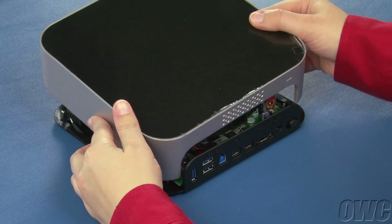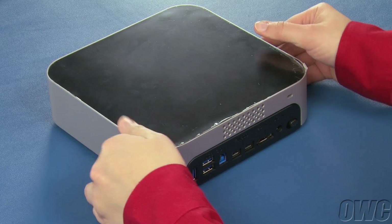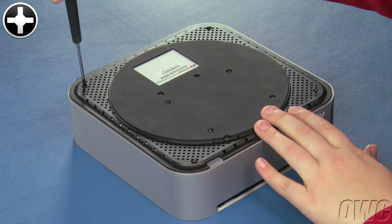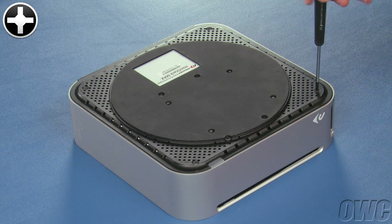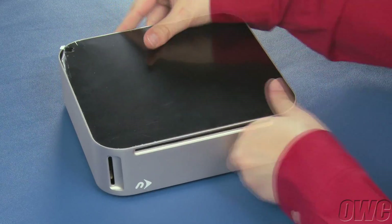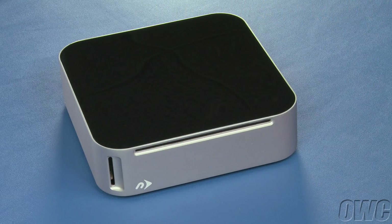Set the lid back onto the MiniStack Max, making sure the cutout lines up squarely with the bezel around the external connectors. Then flip the MiniStack Max over and replace the four screws in the corners. You can now flip the MiniStack Max back over and remove the protective plastic film from the top. Your MiniStack Max is now ready to attach to your computer.